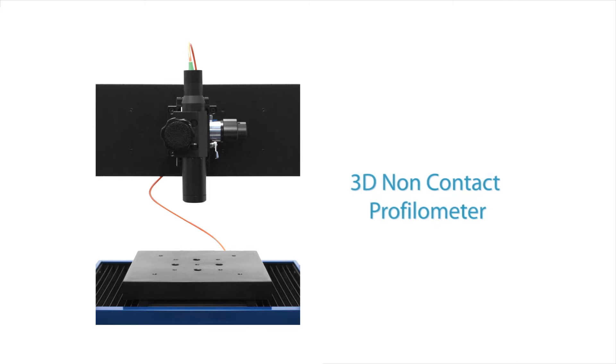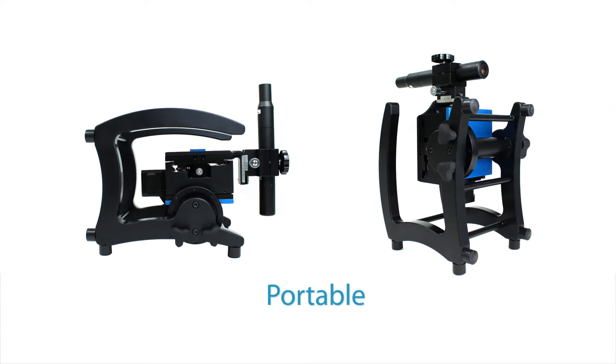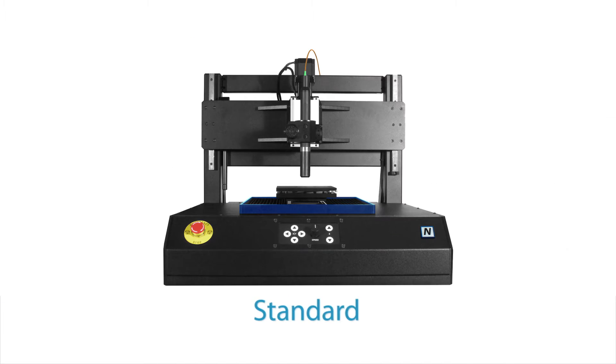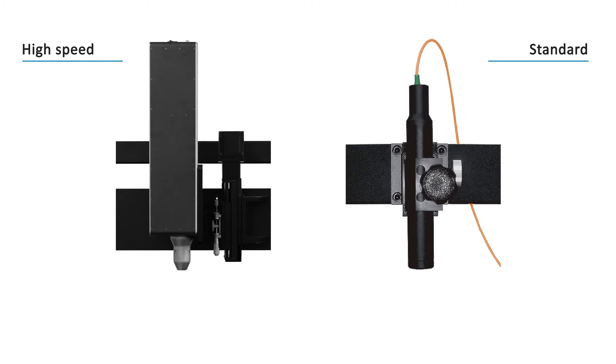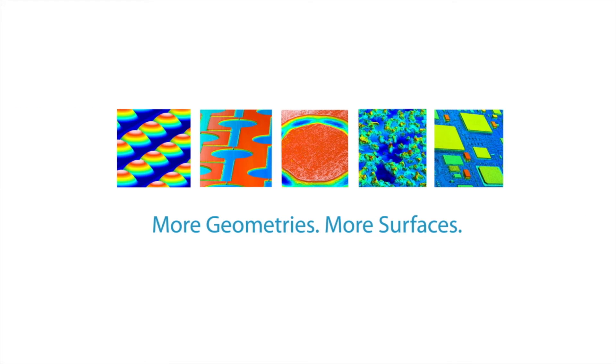Meet the Nanovia 3D Non-Contact Profilometer. In portable, compact, standard and high-speed versions, our profilometer uses a wide selection of superior white light axial chromatism optics to measure more geometries and more surfaces than any other.